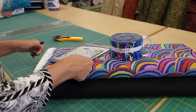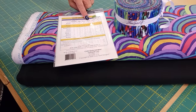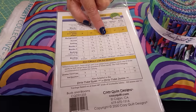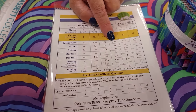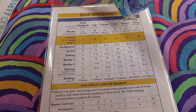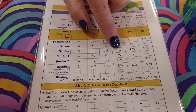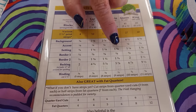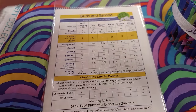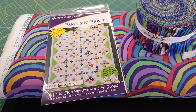The pattern does have multiple sizes. I'm going to make the twin today, so I need 21 jelly roll strips, 3 and 5/8 yards of the black background, a little bit of accent fabric or you can pick a couple of strips for your accent. For the setting triangles — that wild print — we need a yard and an eighth. There are also yardages for the borders, binding, and backing, but we'll worry about that later. Right now let's get started with the patchwork.